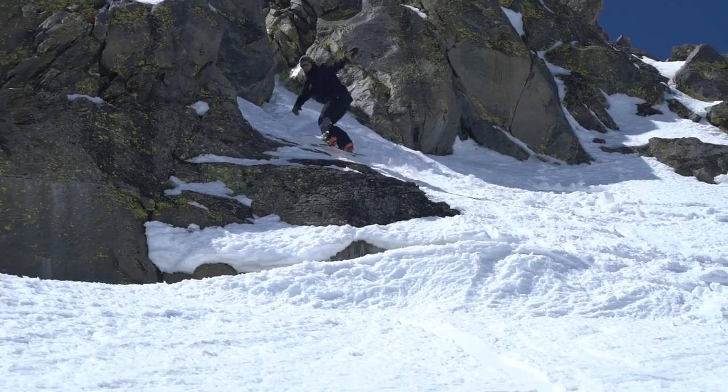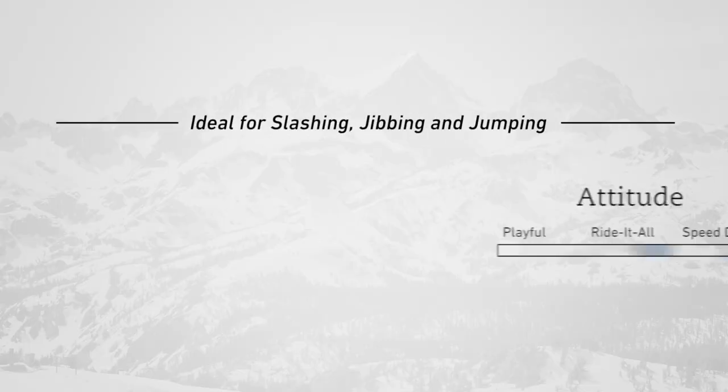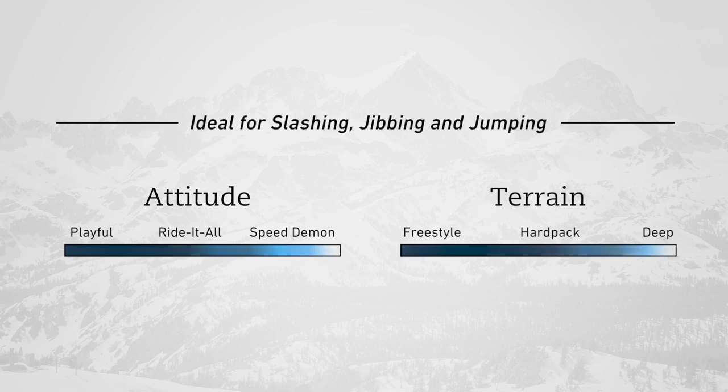My name is Sammy Lubke and I like riding the Ultra Mountain Twin. I like that it's a freestyle board, it's camber underfoot, so it's super responsive.